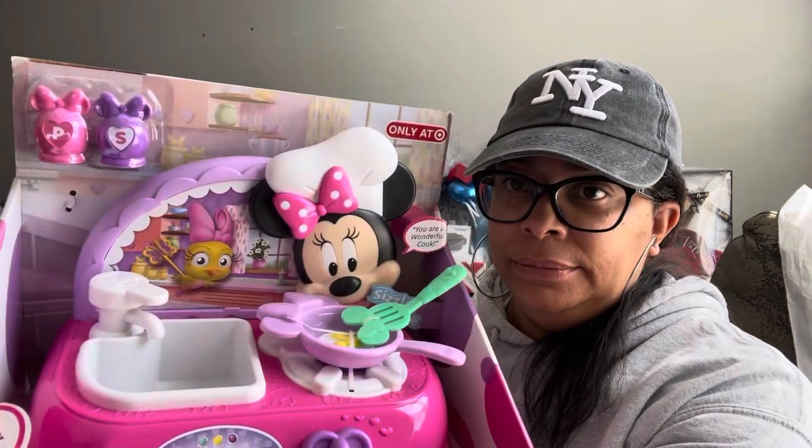All right, we are back — video number three for today. This one is going to be a Minnie Mouse. Minnie is getting her air time today. The first video had Minnie in a grocery basket, and this is my second Minnie.